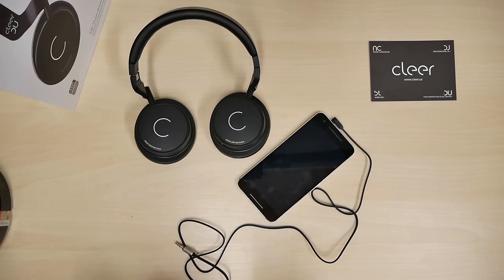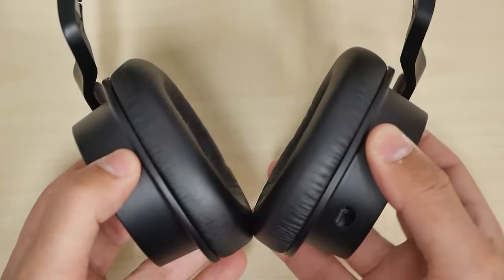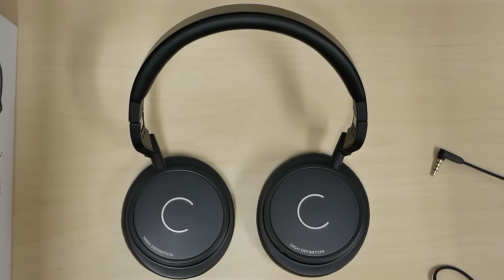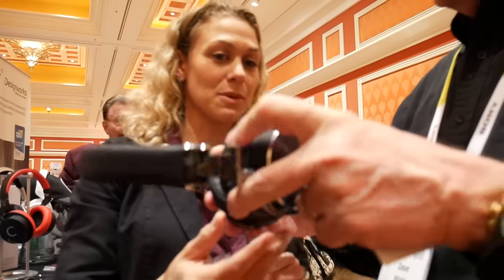Thank you to Clear for sending these in for a review. I very much would like to try your wireless ones. When the iPhone 7 is out I'm not going to be able to plug in a headphone jack — it's going to need to be Bluetooth. But there you guys have it, I like it. That's it for me and as always I will see you guys next time. Later. Is it on-ear or over-ear? It's over the ear. I have big ears — very comfortable.